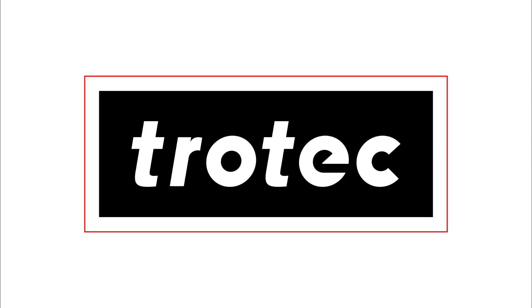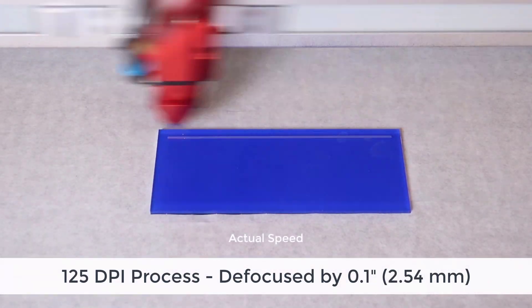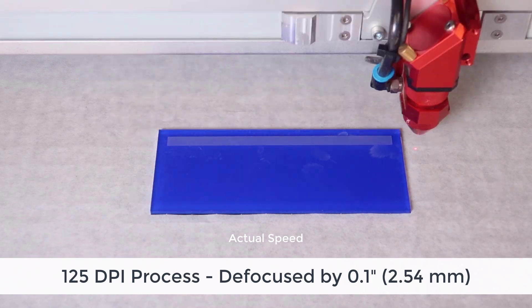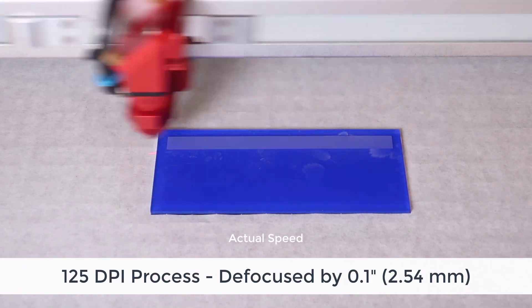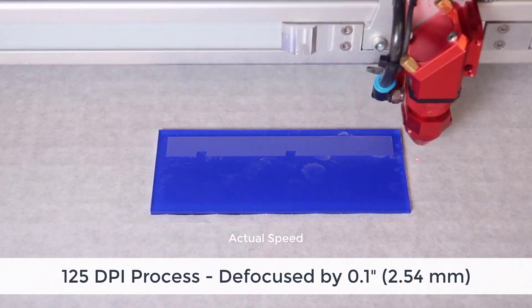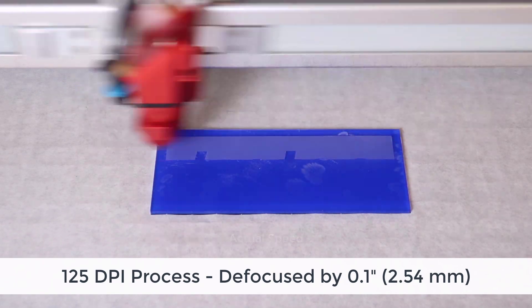Running at low dpi's however can be dramatically faster. When I take this same black and white graphic and run it at 125 dpi and defocus the laser slightly, I still get a white frosted effect into the surface of acrylic. However, this is an extremely fast process.